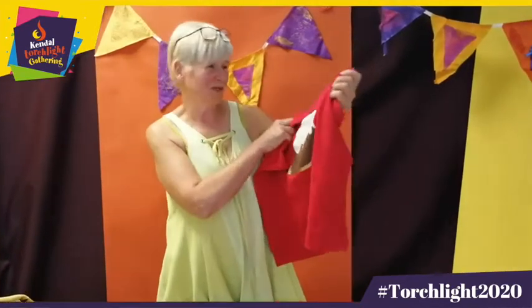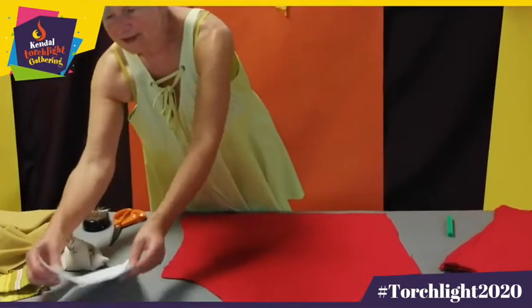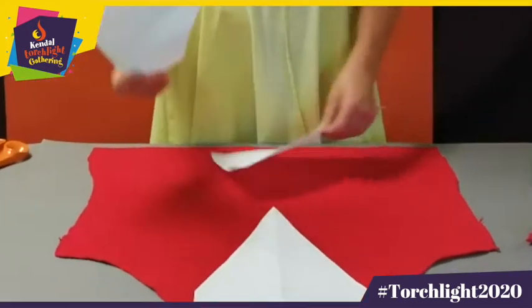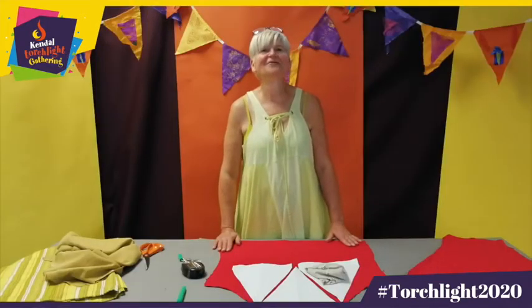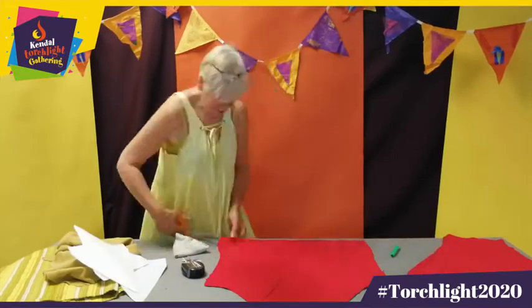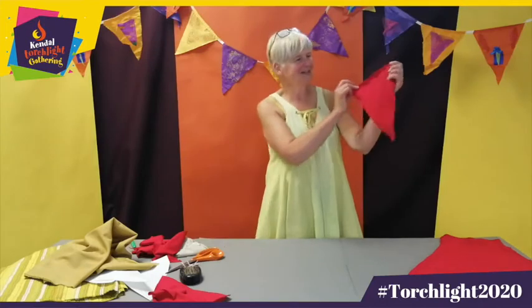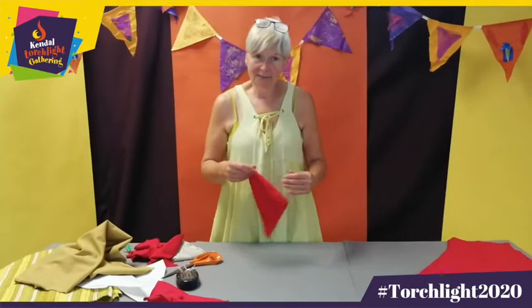Once you've deconstructed your garment, you might find you've got some rather odd shapes to play with. It helps to cut out a few more pattern pieces so you can try them out and get the maximum number of flags from your garment. Draw around all your pieces so they're ready to cut out. I've cut out four pieces of bunting and will need probably about 20 to make a good length, so I'd best get cutting.